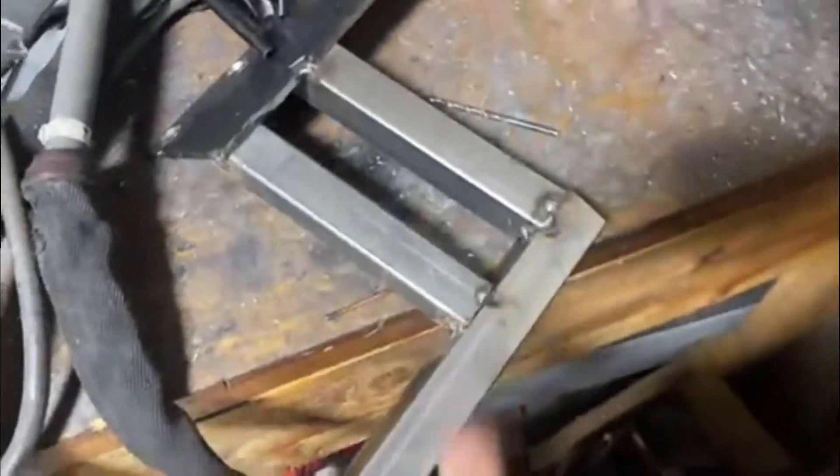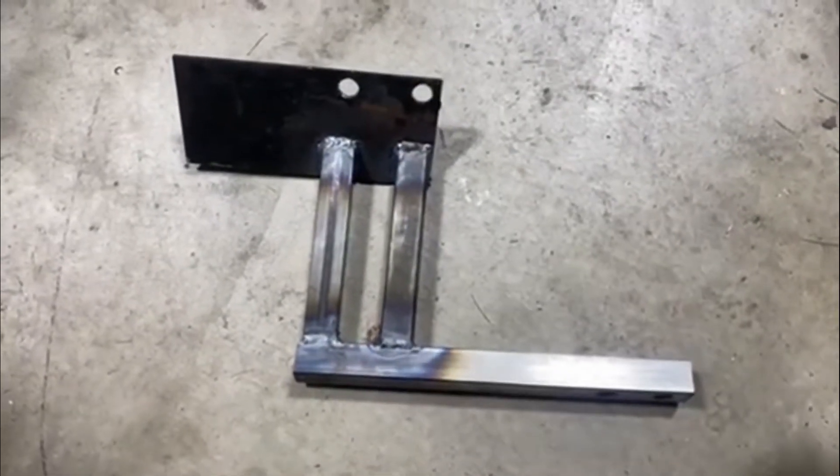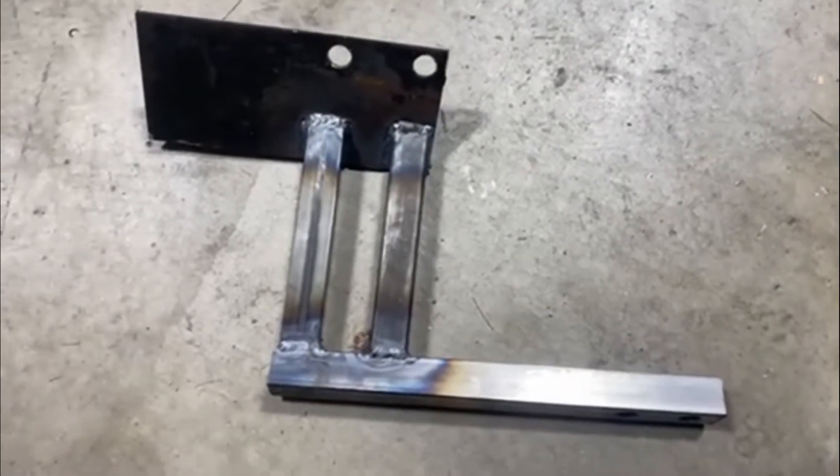Here you can see kind of how it looks. Those are my very bad tack welds, but we're going to use the TIG and clean it all up. And there it is all welded up. It's hot as hell, so I'm going to let it cool down and then bolt her on.